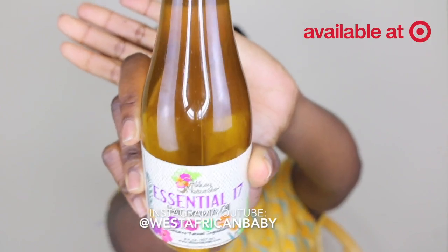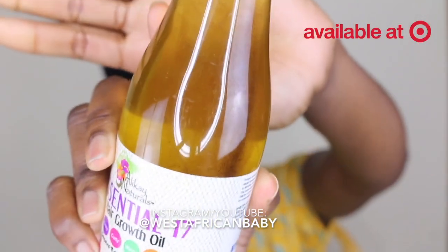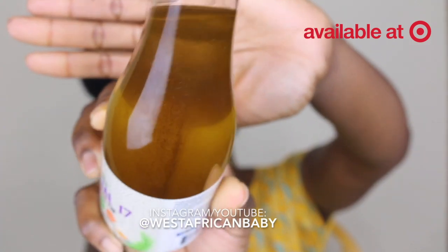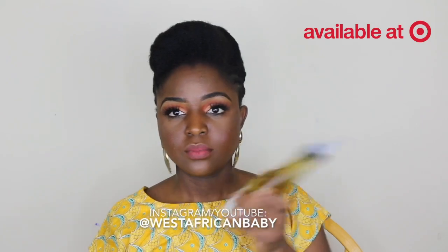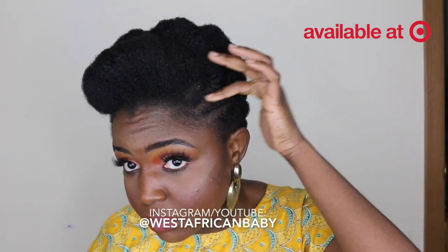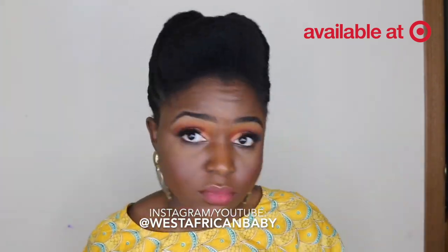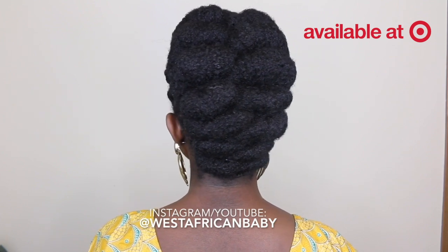Next I'm going to be moisturizing my scalp with the Essential 17 Hair Growth Oil. This is another very lightweight formula and it is a blend of 17 essential oils and herbs that help to promote hair growth. Those little particles in the oil are bits and pieces of the herbs. I apply it directly to my scalp and massage it in — the oil helps to reduce dandruff and scalp irritation and keeps your follicles healthy to stimulate hair growth.